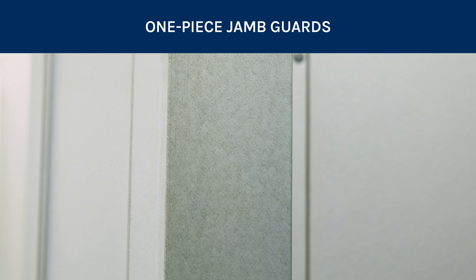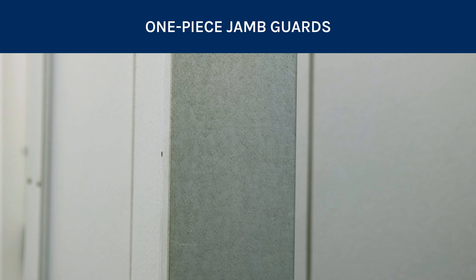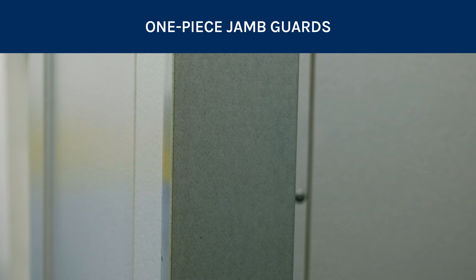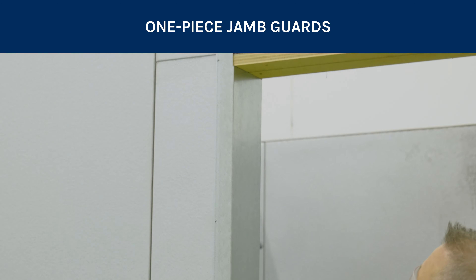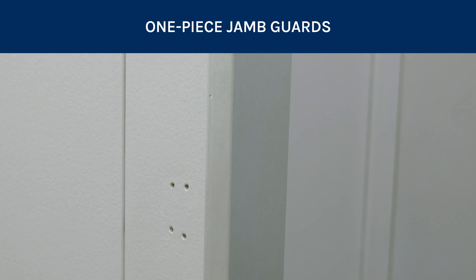One-piece jam guards are typically used for double action or sliding doors. These simple jam guards come in one solid metal piece and are custom sized to fit the legs and header of your door opening perfectly.